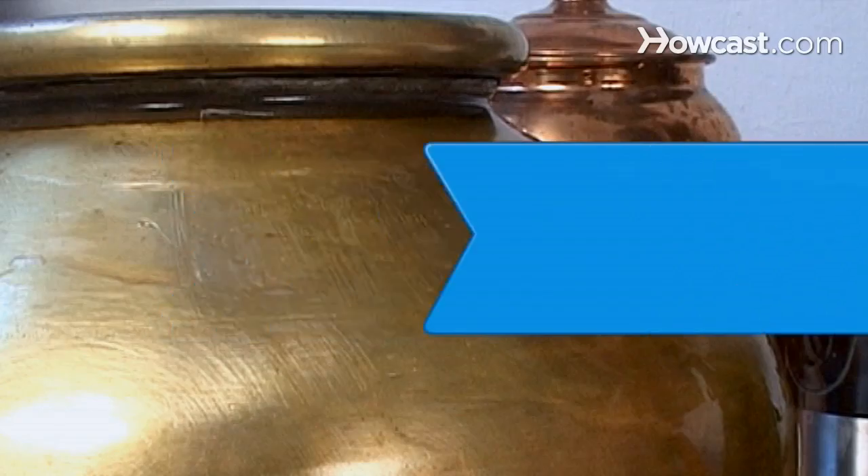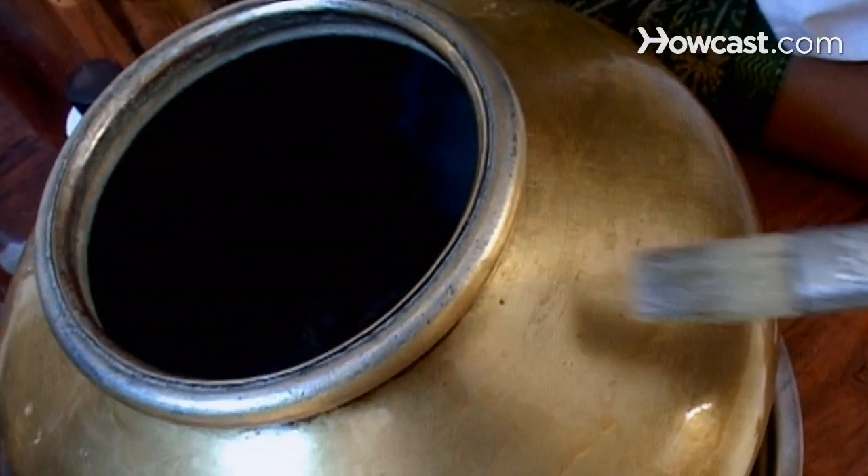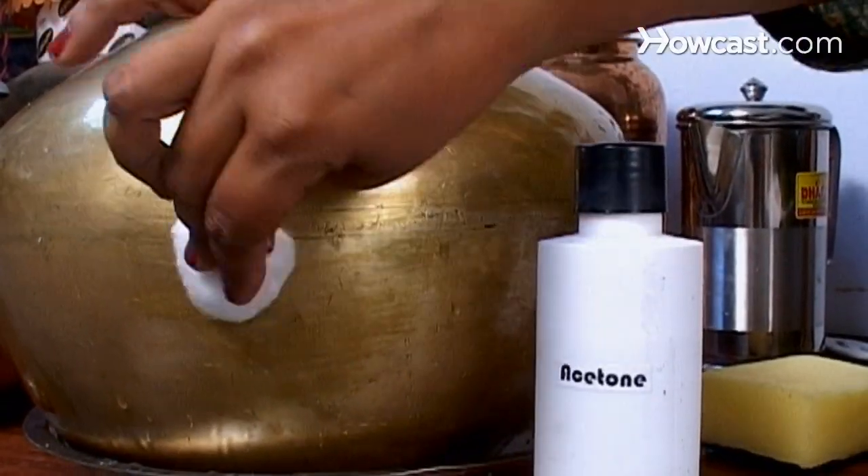How to Delacquer Brass. Brass is usually lacquered to prevent it from oxidizing, but you can remove the lacquer without damaging the metal underneath.